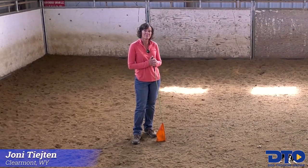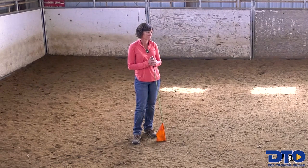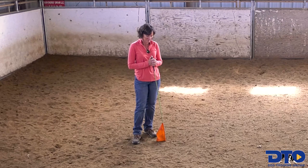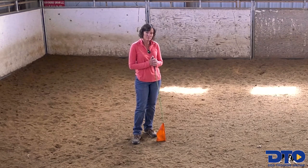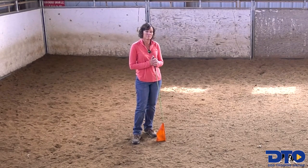Joni, I've been able to watch you the last few days work your dogs, which has been really a joy. We did a lot of work in this round pen, and I was curious why you settled on this size, if there's any reasons, and why you've settled on keeping these dimensions.